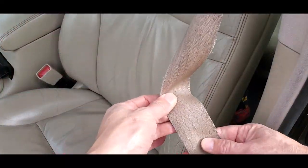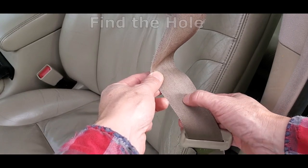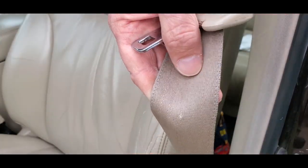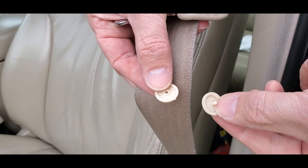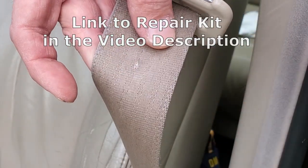The first step is to find the spot where the button used to be. This will have a hole in the center. An easy mistake to make when replacing these is to forget to move the seatbelt latch above the location where you're going to put the new button. Ask me how I know. Next, take the two halves of the replacement button. I'll put a link to an inexpensive repair kit in the video description.